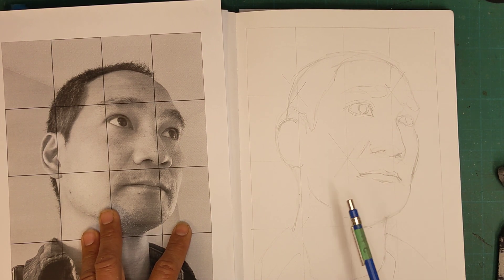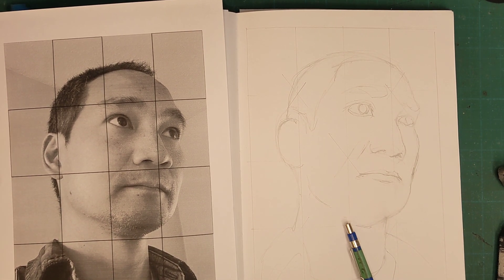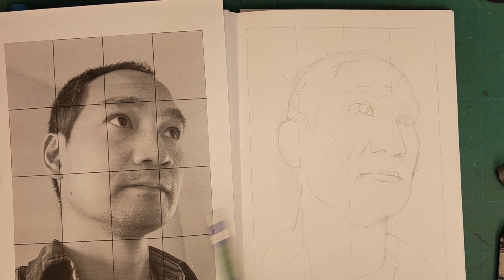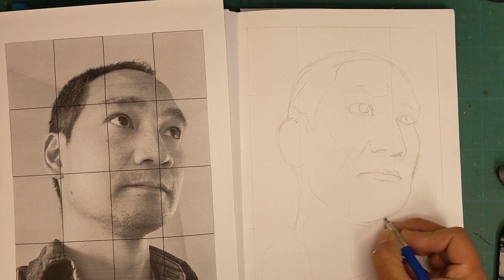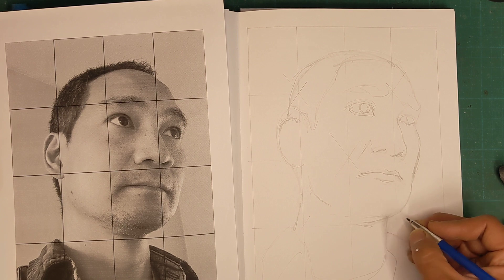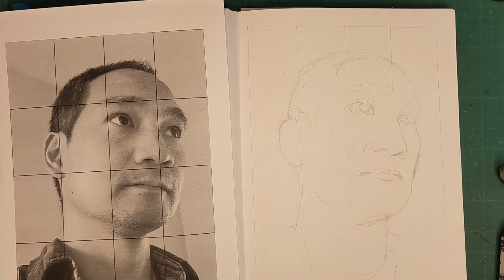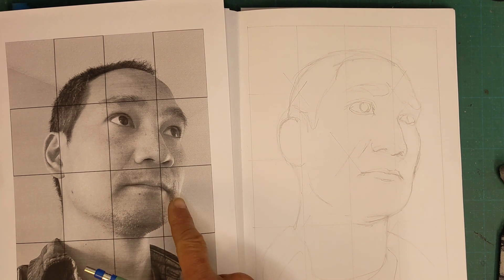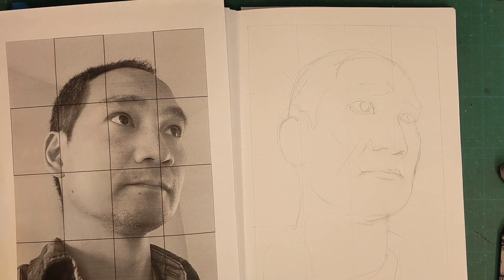If you're at this stage and don't have the ability to grid your image, as I talked about in the last video, please send me your reference photo right away and I will grid it and send it back to you. I'm just trying to make this work given that I don't know everyone's home studio situation — whether they have a printer or some photo editing software to put a grid on it.